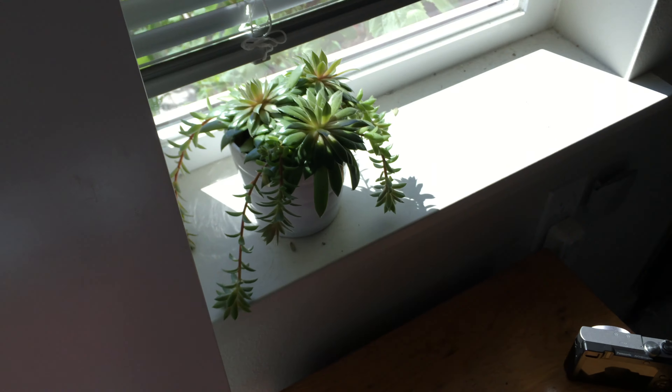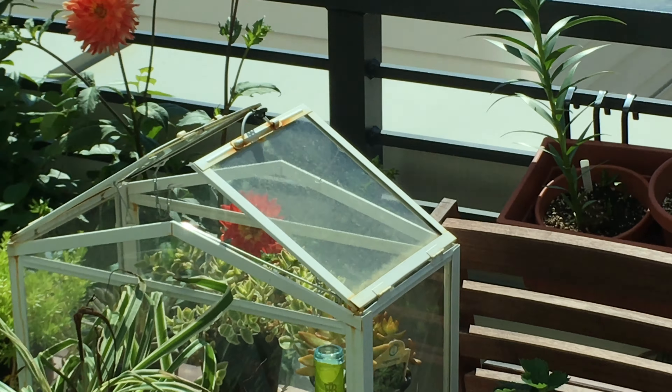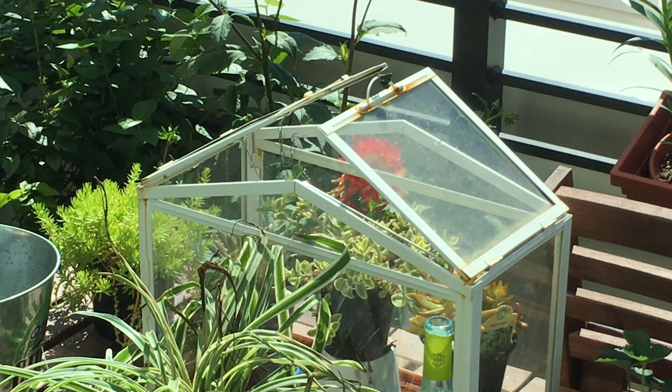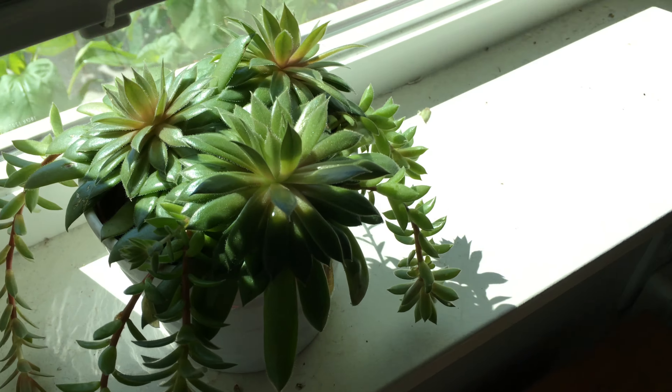And then this is the succulent from the outdoor plants over there. That one on the left of the little greenhouse — it's doing very well over here. Very surprised.